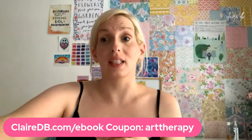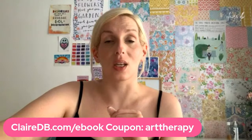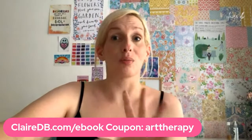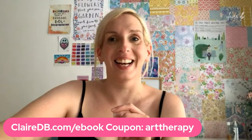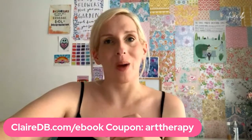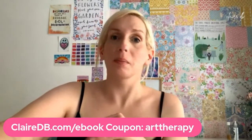I will see you next week — go grab that ebook while the discount is going this weekend. Thank you so much for joining me. I'm going to go lie in front of the fan if you don't mind. It has been a pleasure as always and I will see you on Monday. Thank you. Bye bye.